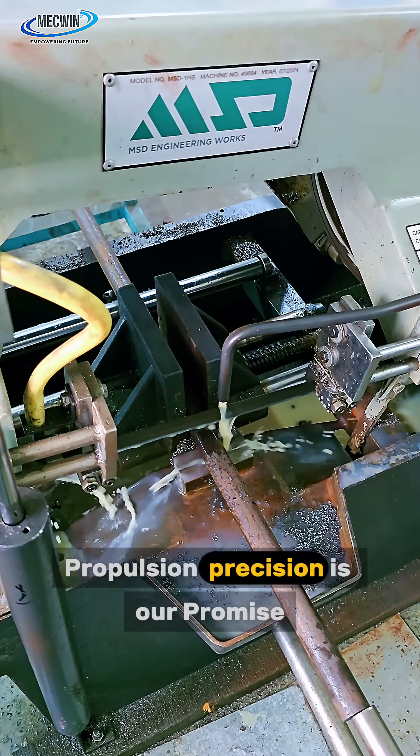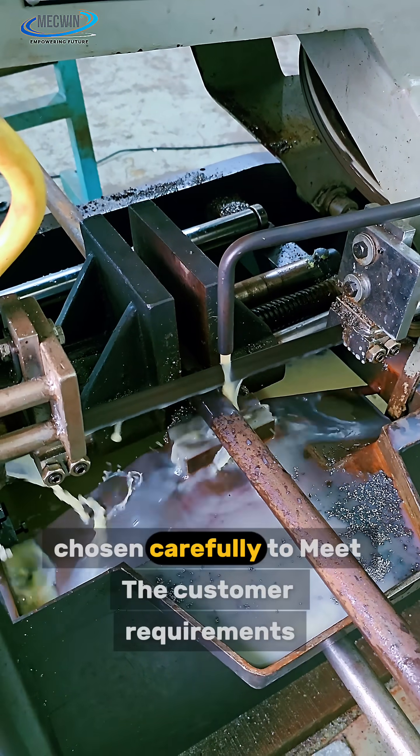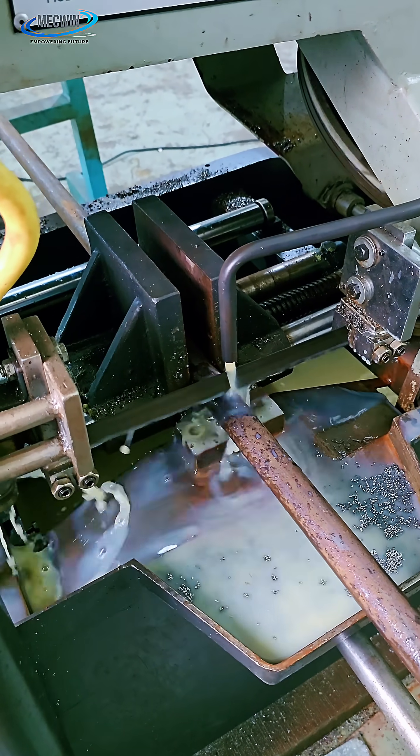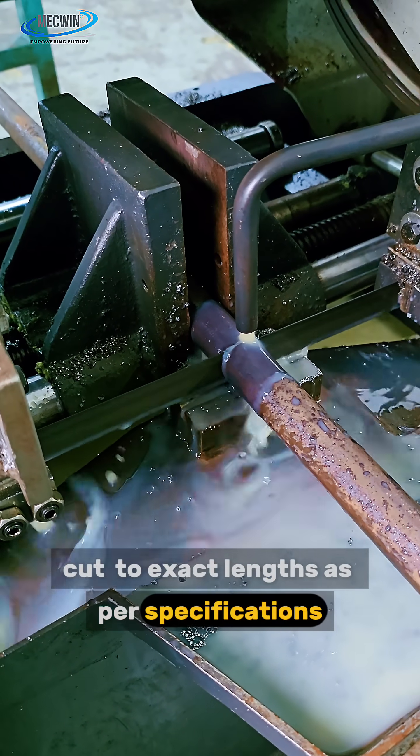At McQueen Green Propulsion, precision is our promise. Every shaft begins with the right raw material, chosen carefully to meet the customer requirements. The journey starts with the band saw cutting, where shafts are cut to exact lengths as per specifications.